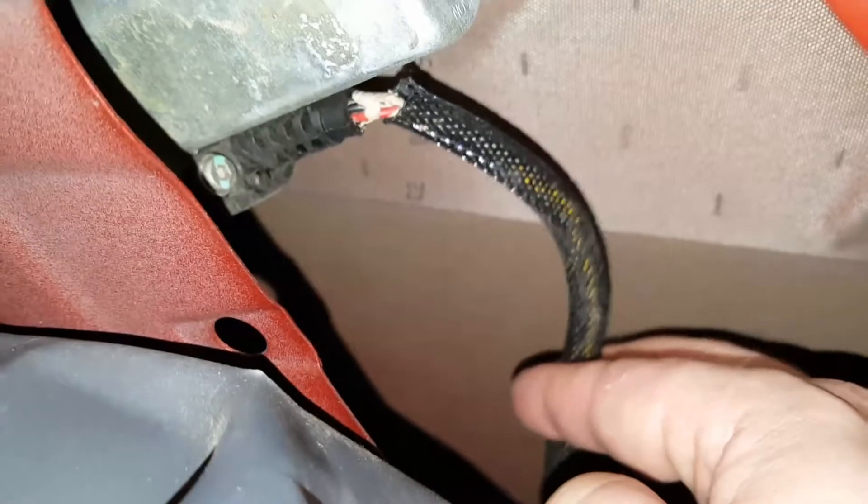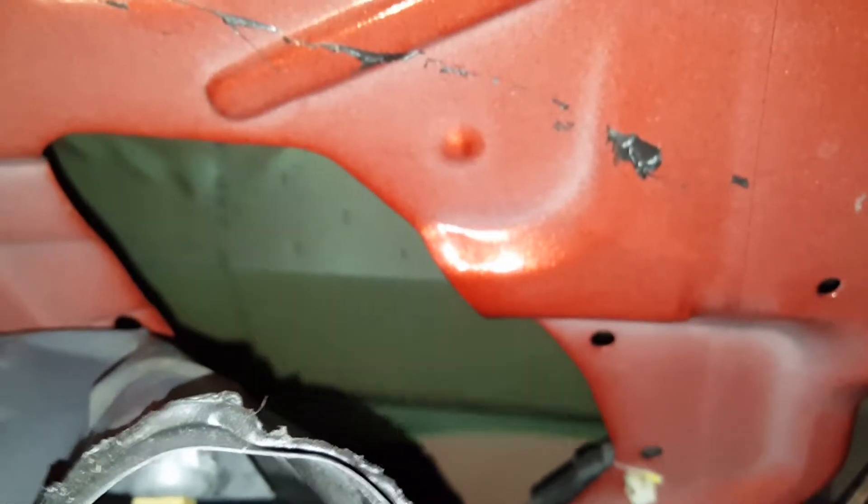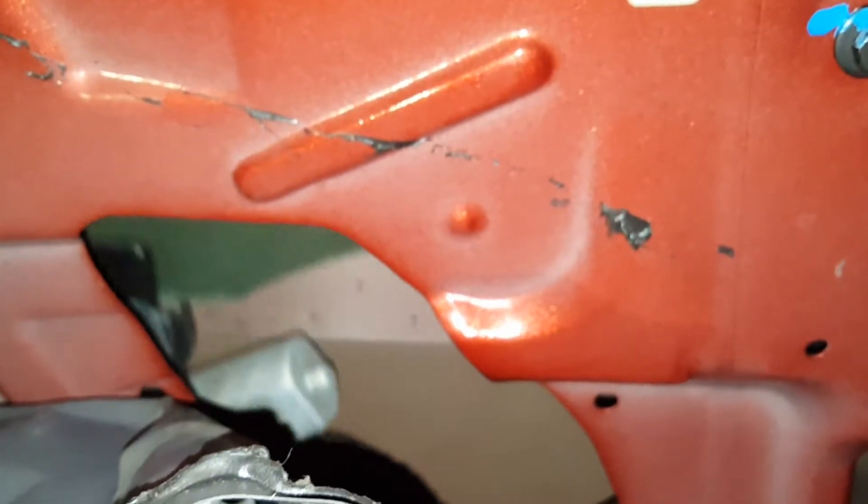I don't know, but hopefully when I get in there I won't find out the guy cut this off — he probably did cut it. But yep, that's your window motor, and you can kind of see the rest in there. If you get in there and do that, you're definitely going to want to find a way to tape that glass up because that motor is not going to hold anymore.